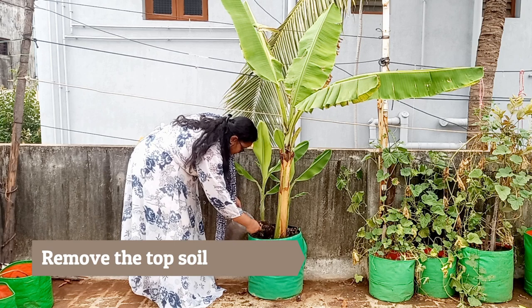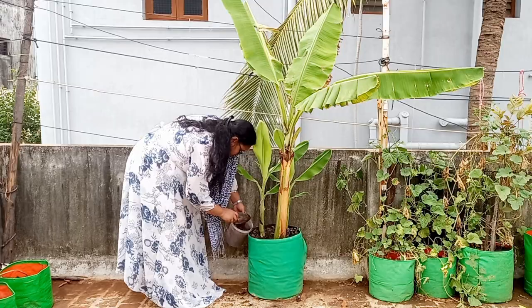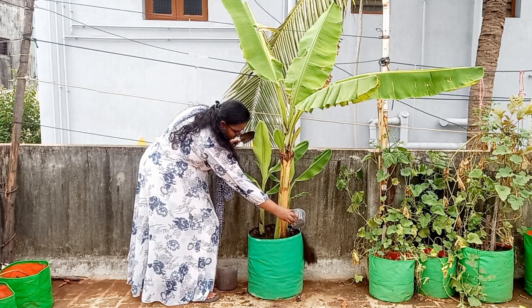Now I am removing the top soil in the grow bag up to three inches. Now I am applying half a kilogram of bio fertilizer mix around the banana tree, closer to the roots.